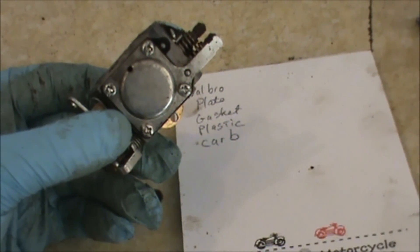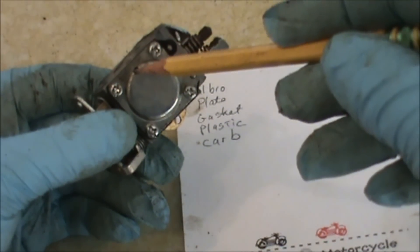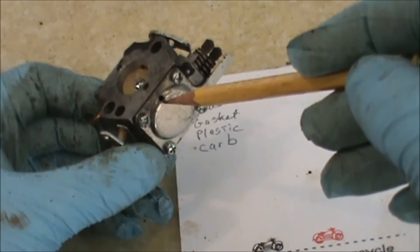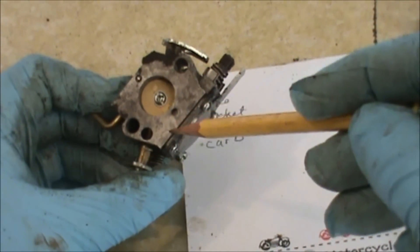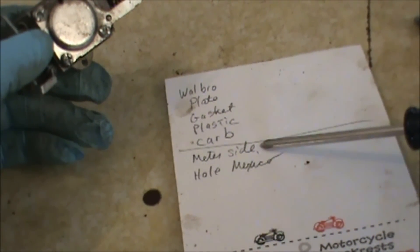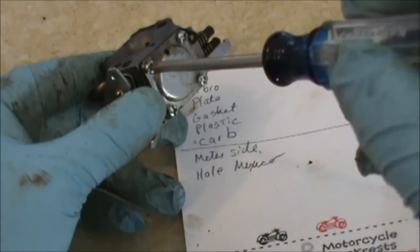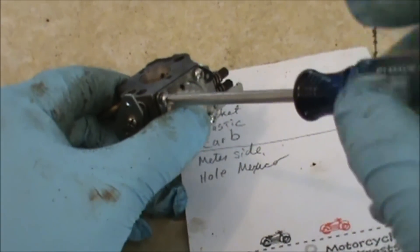Next, I'm going to remove the metering side of the carburetor. You can see there's an air breathing hole here, and you want to make a note that that hole is pointing towards the side of the carburetor that says Mexico, which is right here. I'm going to take the four Phillips head screws and loosen them up.